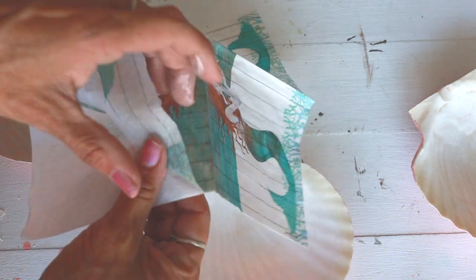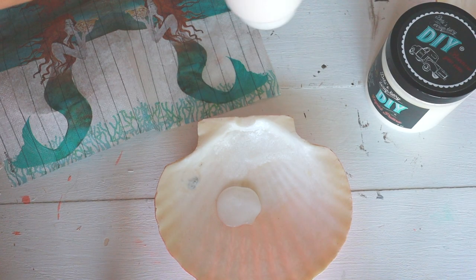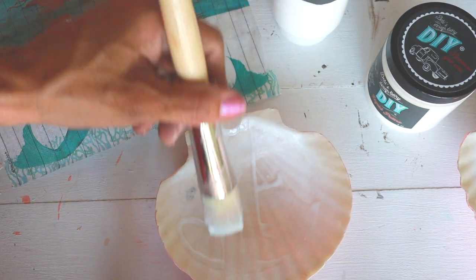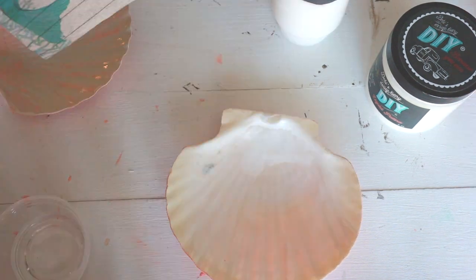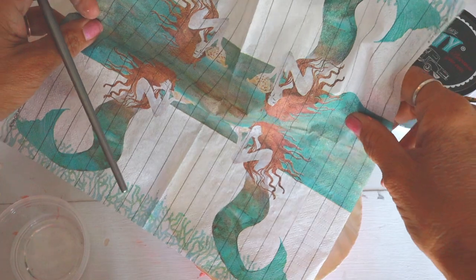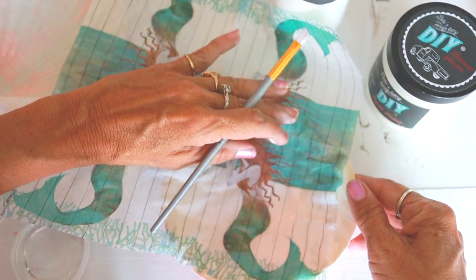The second thing you will need to do is take the top layer off of the napkin. You want to put a good amount of liquid patina on for the base layer and cover it all over the shell. Next, you will gently place the napkin on top of the liquid patina, pressing down gently to get it in the right place.